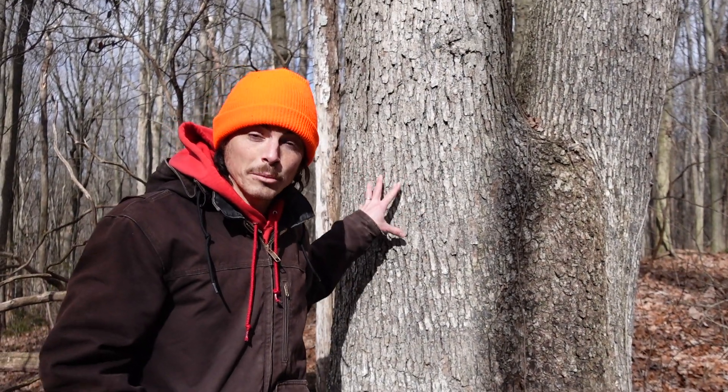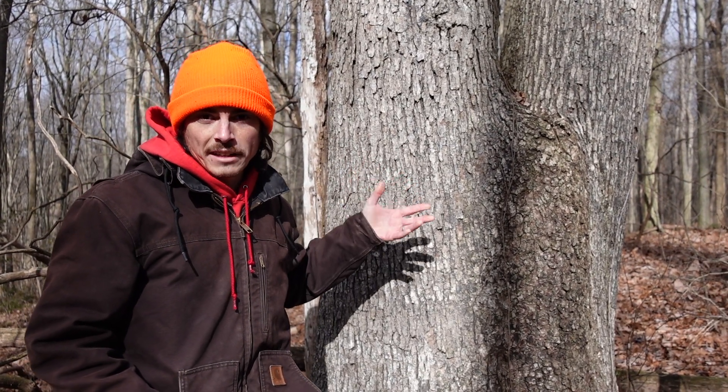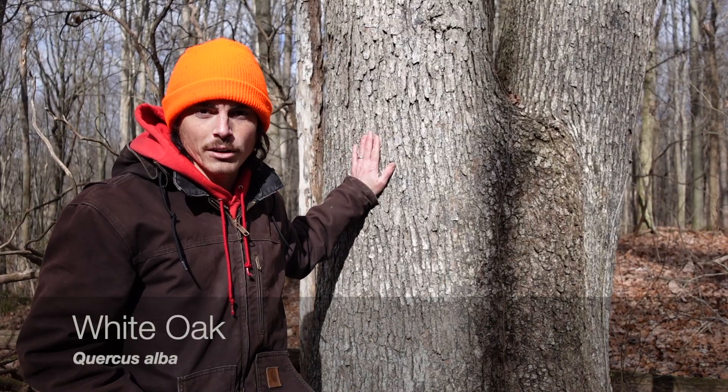Here we have one of the most commercially valuable and ecologically valuable species of hardwood tree in eastern North America: white oak, Quercus alba.